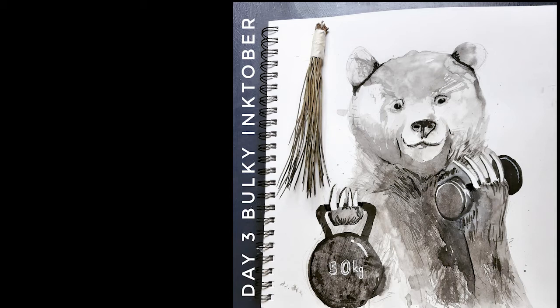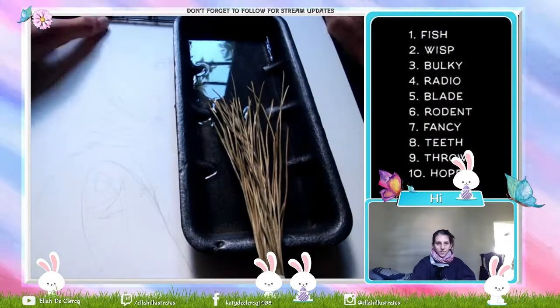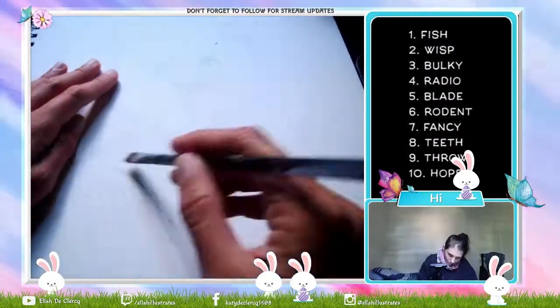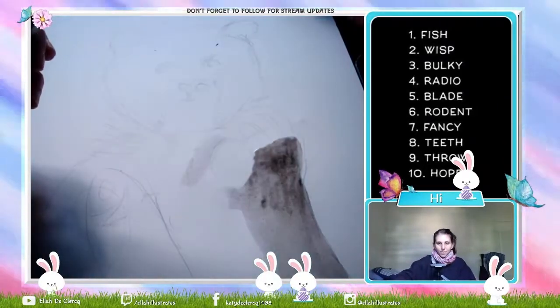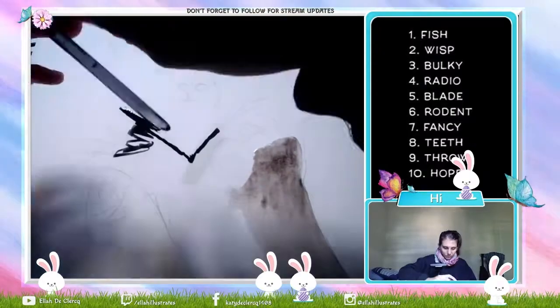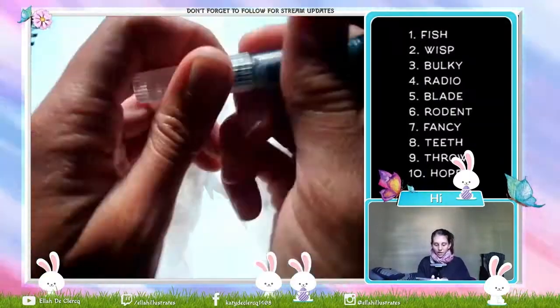Hi, I'm Katie Ellard-Claire and welcome to my channel. Today I'll be attempting to draw this bear — bulky — as I relate to bears as very bulky and they don't really know their strength. So that's why I added in, as you see in the final product, the dumbbell weights and the hand weights.